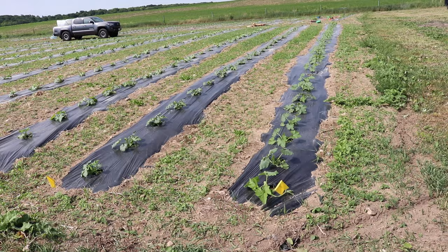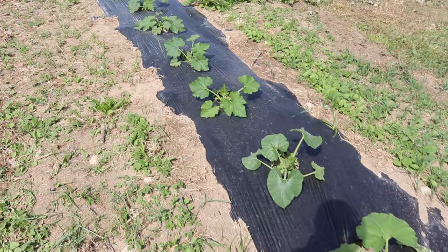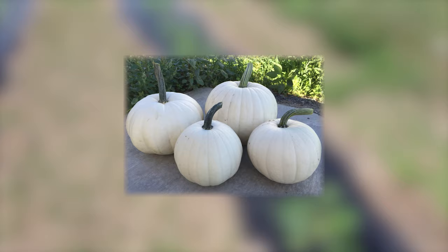So this area right here is my pumpkin patch. It's about 70 feet by 70 feet, and so far it's actually doing pretty well. This row is a variety called Blanco. It's a white pumpkin, and the plants look pretty decent. They're really starting to grow now, and it's only a matter of time before they start sprawling out on the ground.